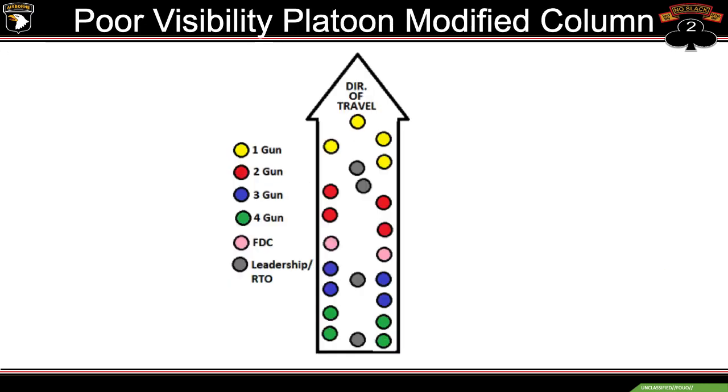For poor visibility, this transitions into the modified column. This should look roughly like what we do every Thursday — like a road march. The biggest difference is the spacing and the formation. Going from platoon column to modified column, we collapse the flanks and get into two columns. The PL, section sergeant, and platoon sergeant are in unfixed positions in the center. The one gun squad leader will also be in the center because his responsibilities remain the same — leading the platoon on the right route.